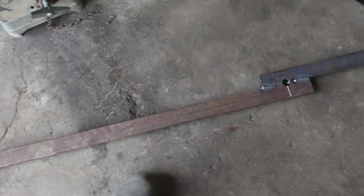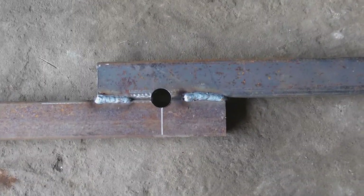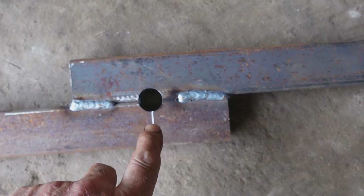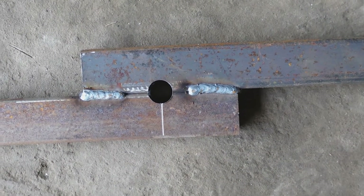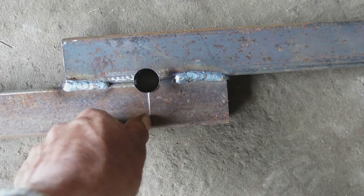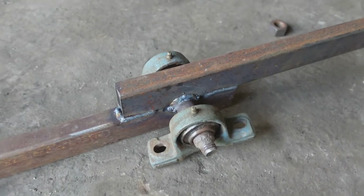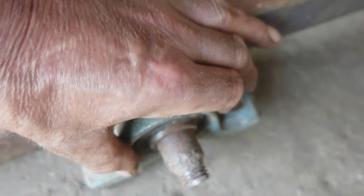I've welded two pieces of 2 by 1 box section together and drilled a hole in the middle with a hole saw. I've fairly accurately marked the center and put a permanent notch in there with a triangular file. Now I've welded an axle on it and fitted it with a couple of bearings.